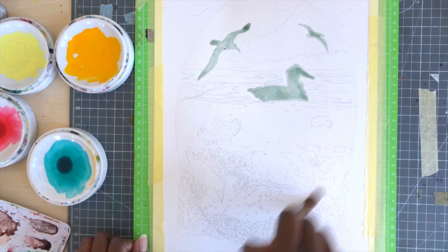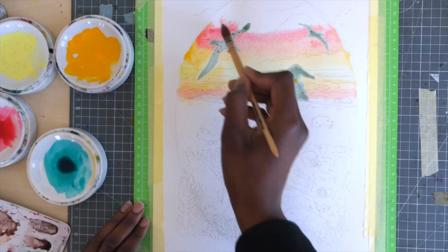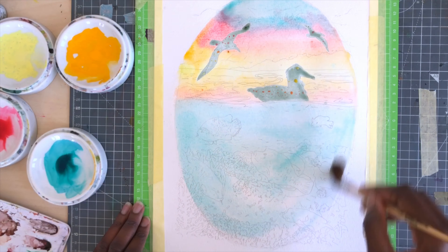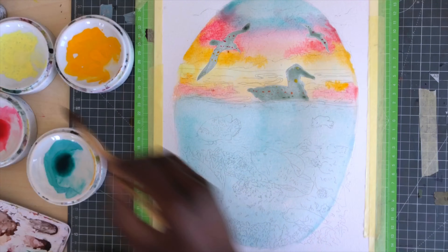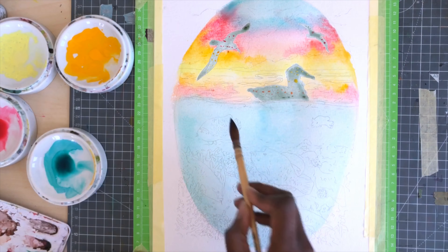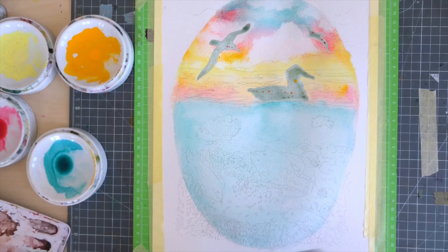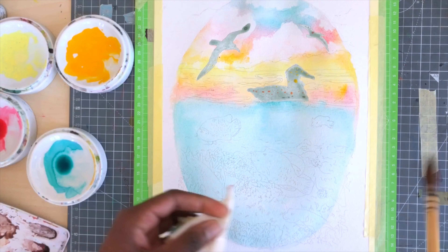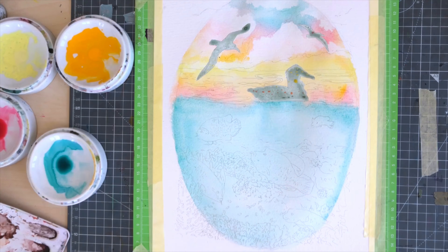I've covered up the albatrosses and now I'm just putting a first layer of paint on the whole thing. I wanted a little different shape — I have this oval that I'm going to turn into a world. On the bottom I have these fire coral kind of sticking out. I'm lifting out the clouds with a bit of tissue and I'm adding extra pigment at the edges because I kind of want it to look like it's a sphere.